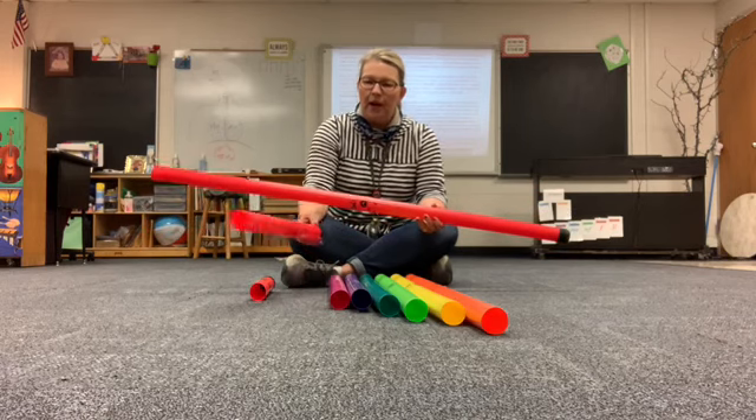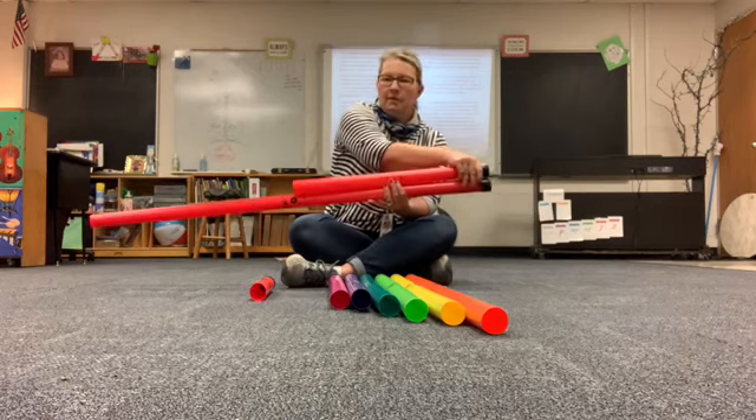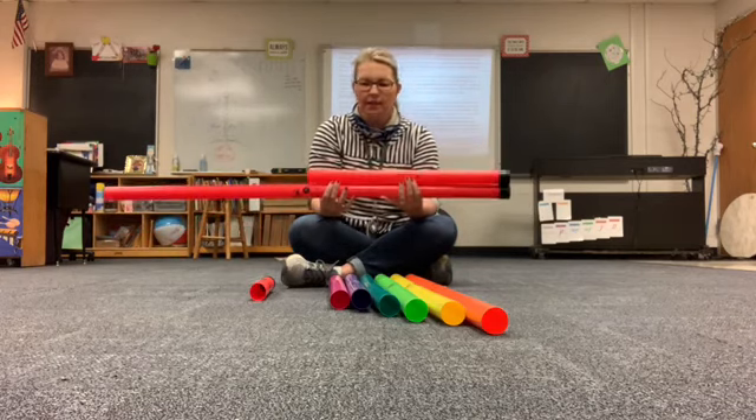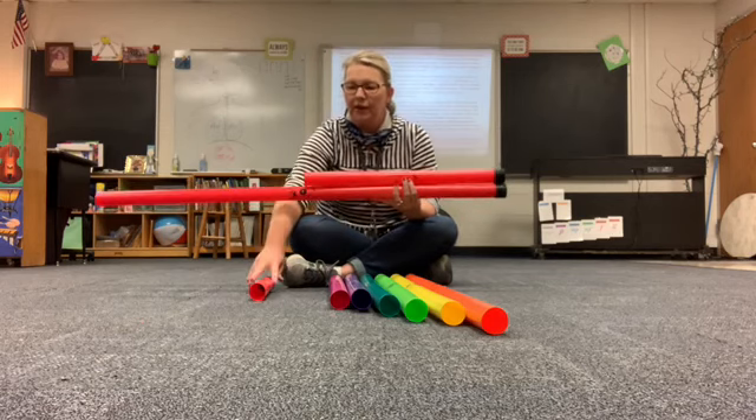What if I go up an octave to the next C? It's about half as long, isn't it? That's because it's an octave higher. The shorter our tubes get, the higher our pitch gets.